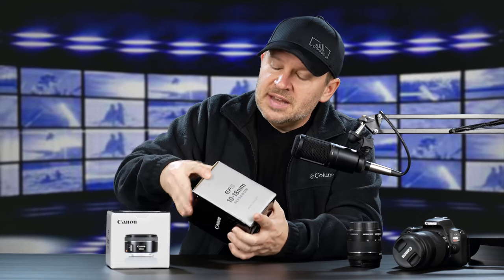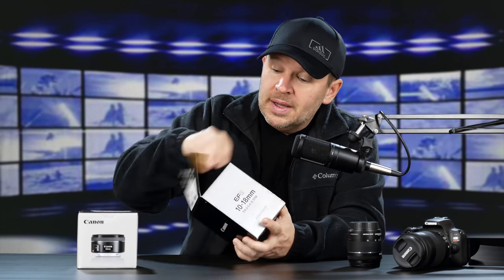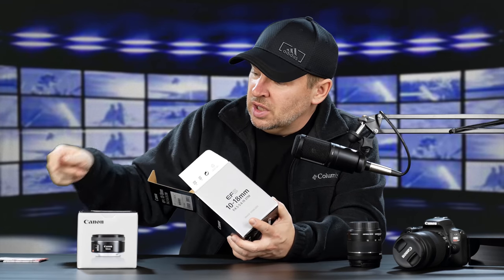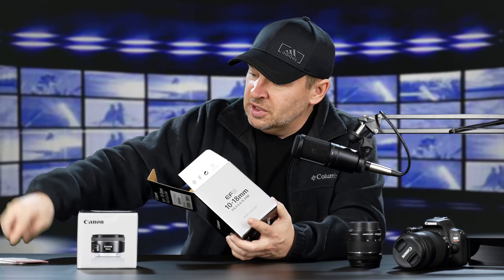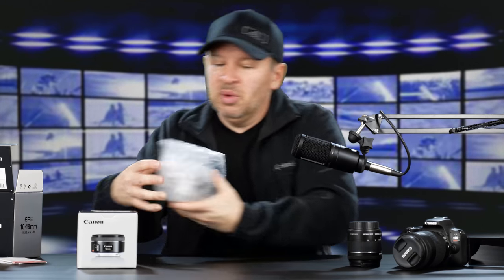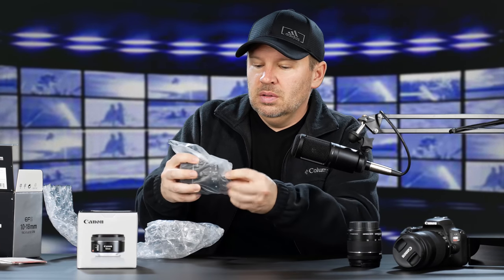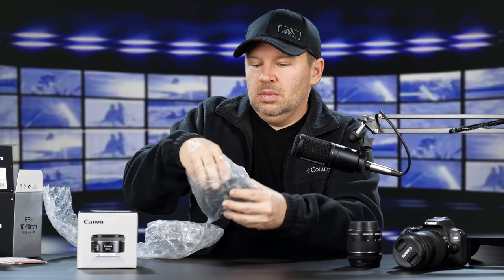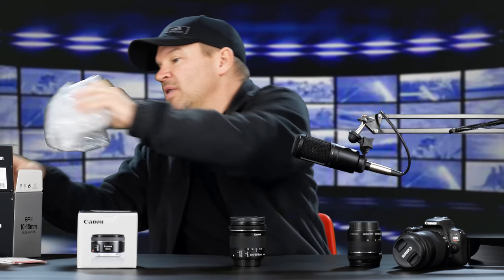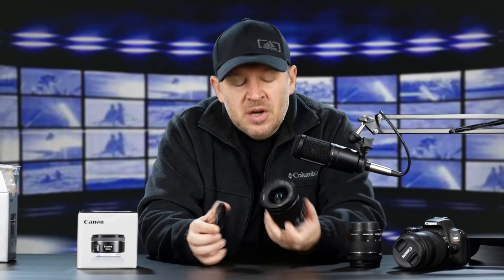So let's get the 10-18 out of the box. I have reviewed this lens before and I've had it with the 80D and the 70D. Love this lens. There's a little warranty card and a little manual. Some pretty large bubble wrap — nicely packaged — and then in a little baggie. Got to save the packaging so when it goes back to B&H, it's in good shape.